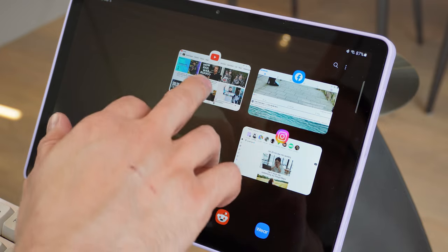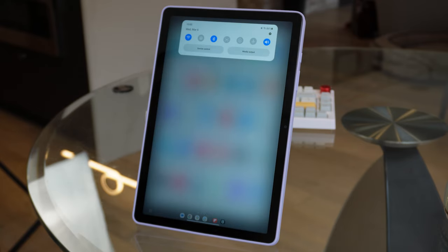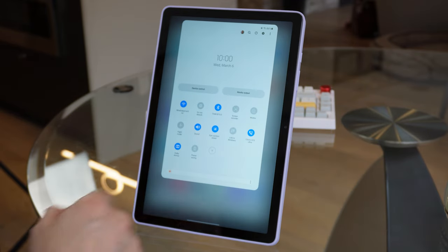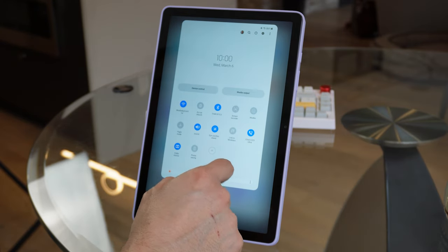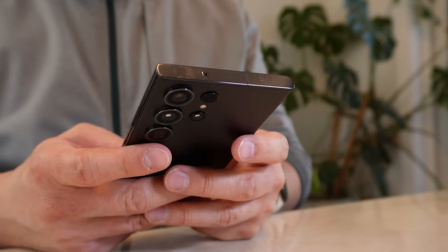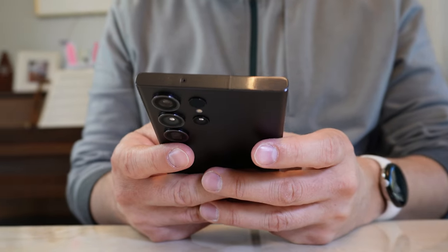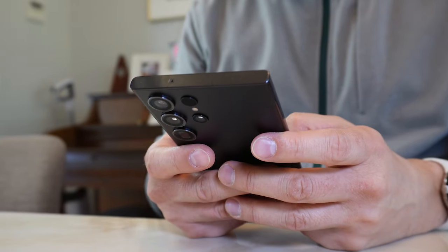Of course, this category of user can extend to a broader demographic too. As a rule of thumb, if you're the type of user with a mid-range phone and don't experience any frustrations, the A9 Plus is going to deliver a level of performance that you'll be satisfied with. However, if you're a user of a premium phone with the latest and greatest specifications, you'll notice the disparity in performance immediately.